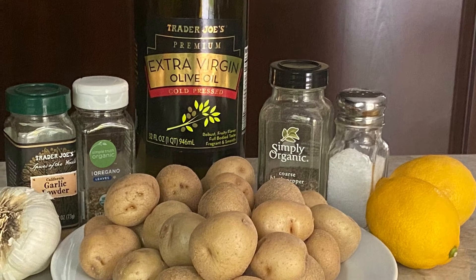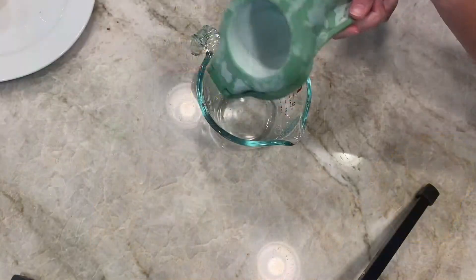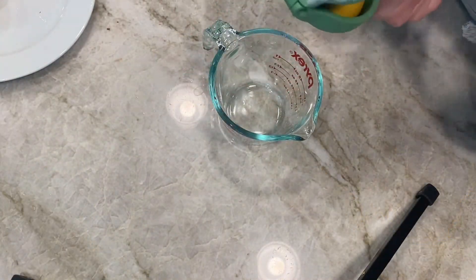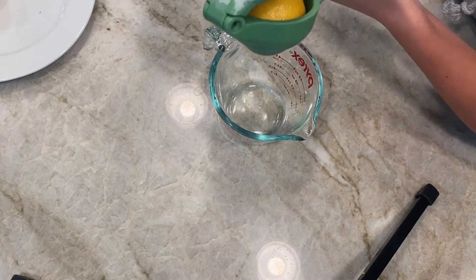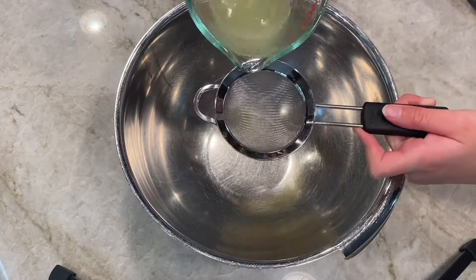Today we're making lemon potatoes. You're going to need the ingredients that you see. You're first going to start off by squeezing half a lemon, then pour your lemon juice into a strainer.